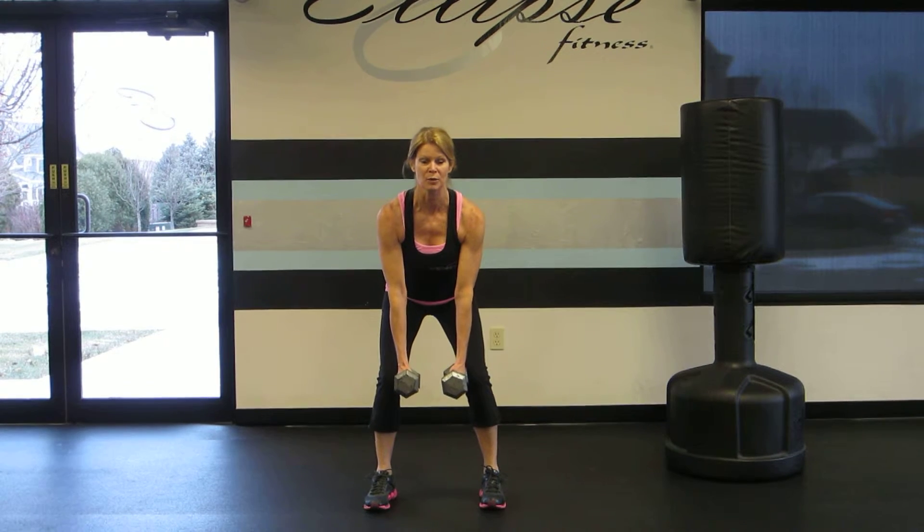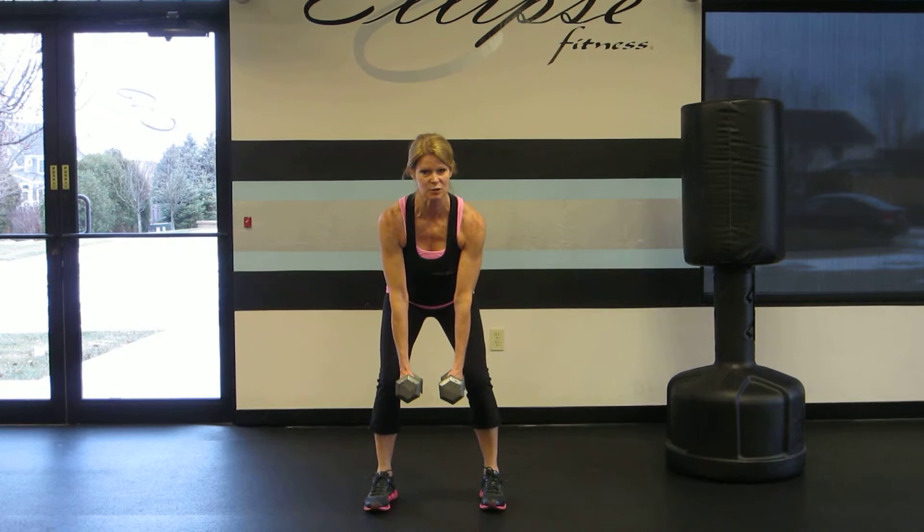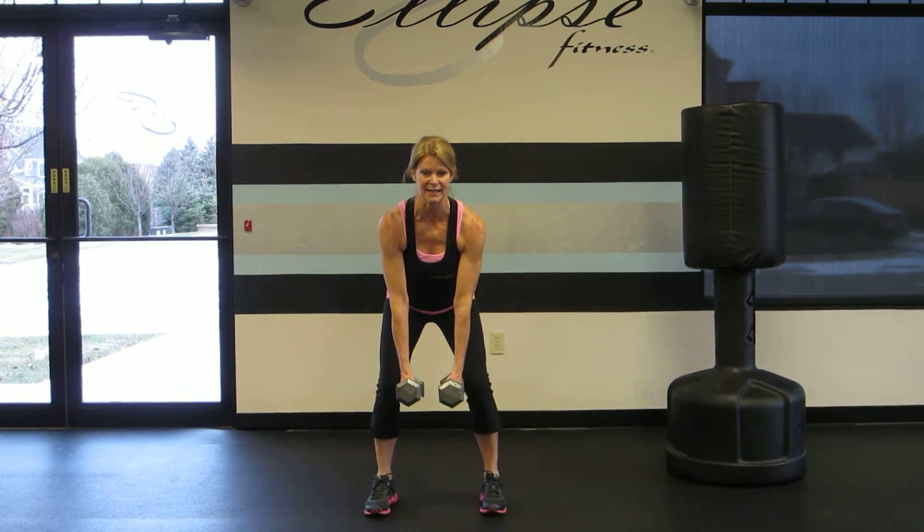Next we're going to bring our arms up with a slight bend in the elbow and contract and squeeze those shoulder blades together as we exhale.